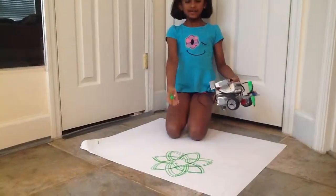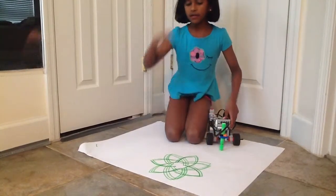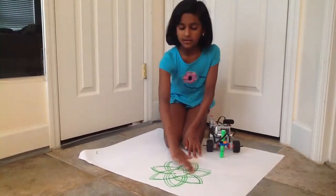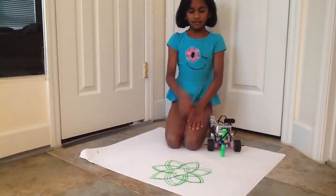Okay, so here's the pattern that the robot made. It is a really cool pattern. So basically what it did was it did the flower once and then it did more of the patterns.